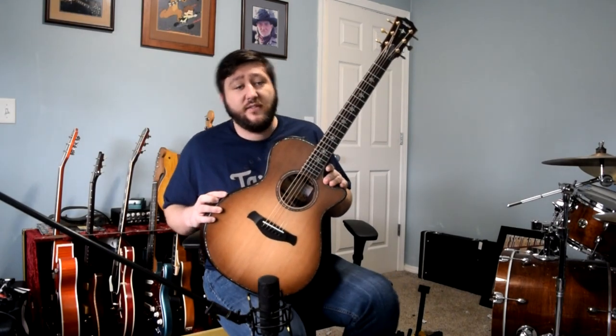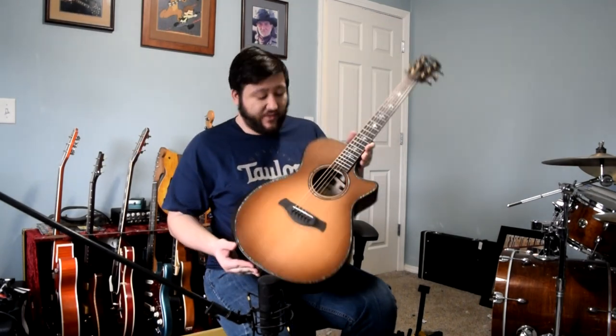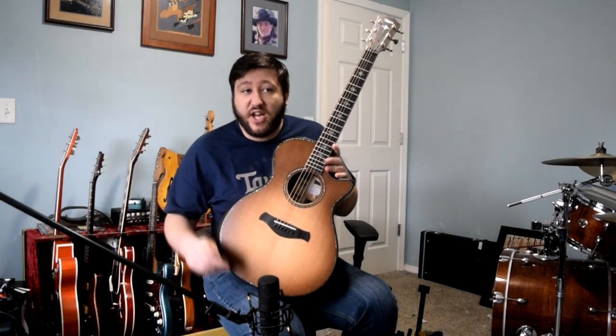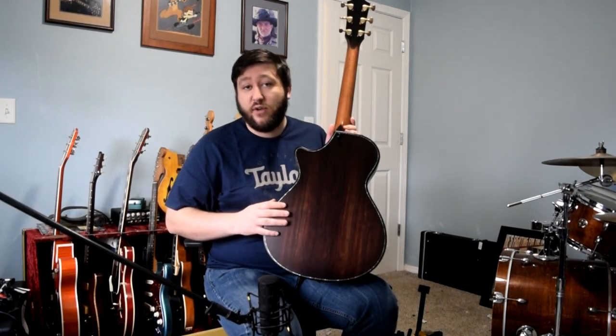So without further ado, let's get started with our videos. I am holding here a Builders Edition 912 CE. This is just released from Taylor — their newest addition to the Builders line. This is a gorgeous wild honeyburst sunburst top. It's a Lutz spruce top with Indian rosewood back and sides.